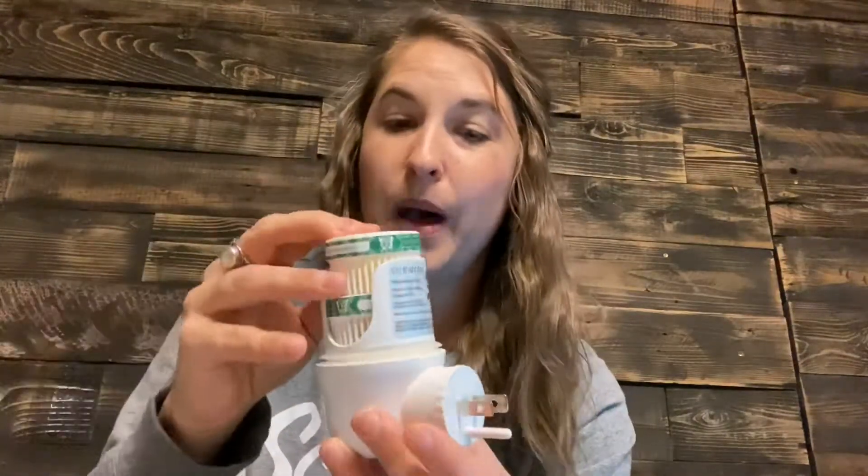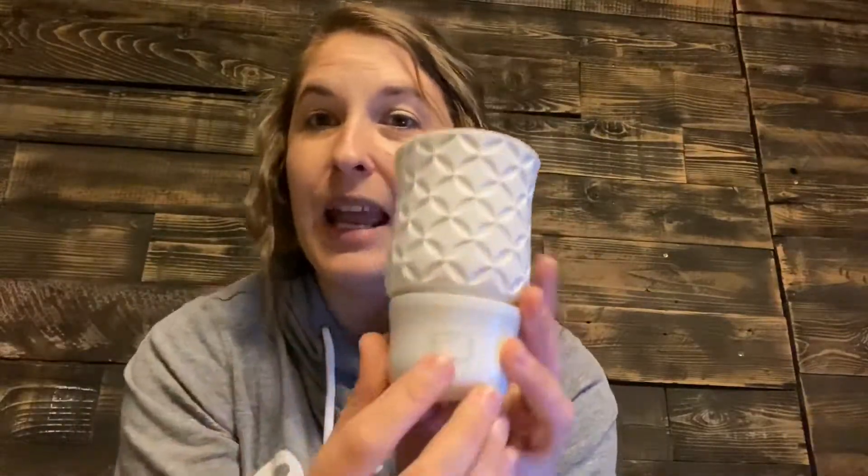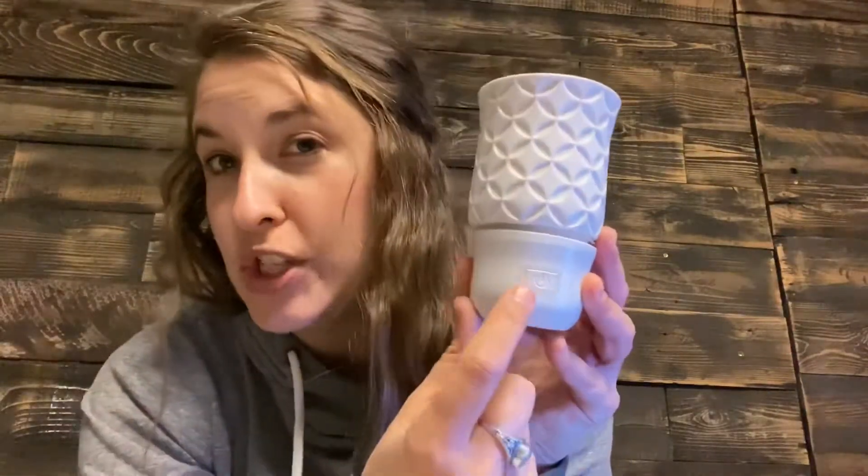We take our Scentsy pods, which come in a twin pack like this. You take a Scentsy pod — you could put one, you could put two, you could put two different kinds in there. You would just pop them in just like that, put the top back on, plug it in, and then push this button. When you push this button, this thing will glow, but this actual core part of it does not glow. When you push the button, the fan will spin.